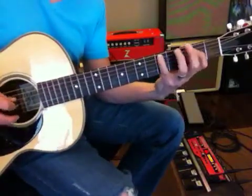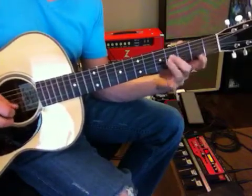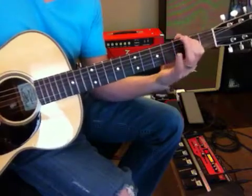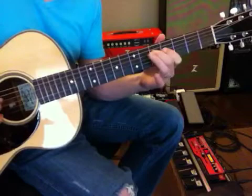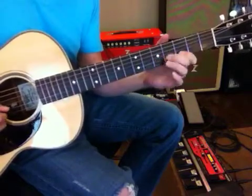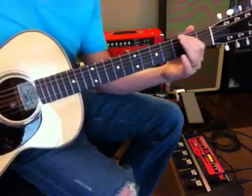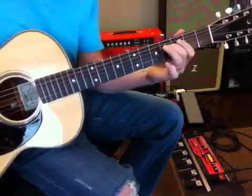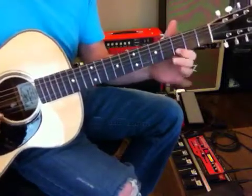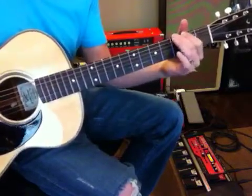Start going up and down, and then go up to the second position.